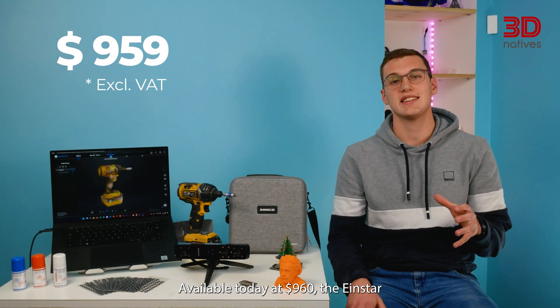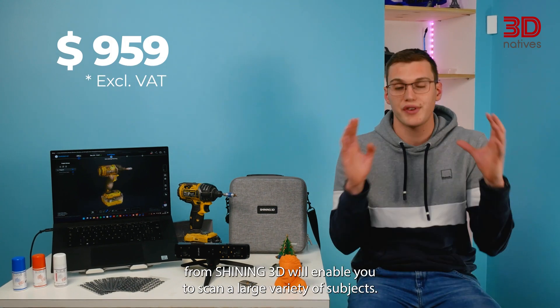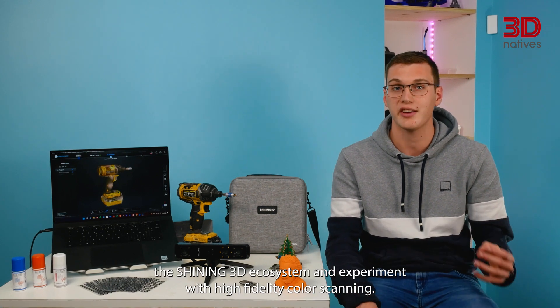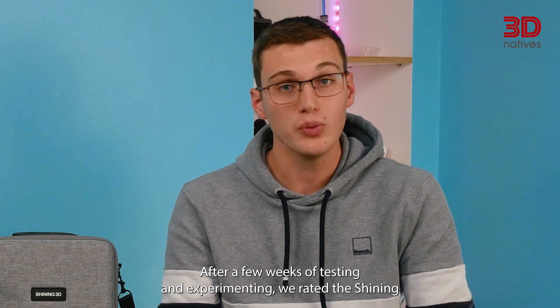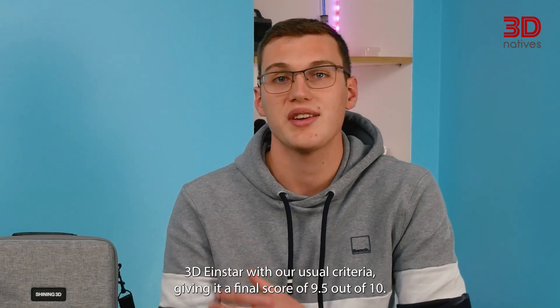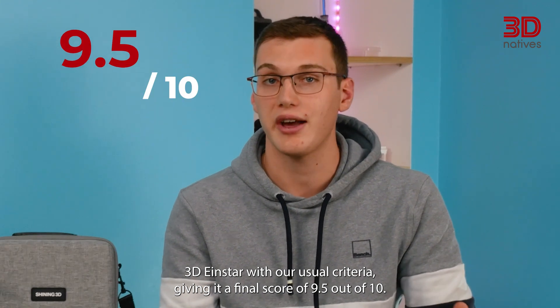Available today at $960, the INSTAR from Shining 3D will enable you to scan a large variety of subjects. Despite being in the low end of 3D scanners on the market price-wise, the INSTAR is a solid option to enter the Shining 3D ecosystem and experiment with high fidelity color scanning. After a few weeks of testing and experimenting, we rated the Shining 3D INSTAR a final score of 9.5 out of 10.